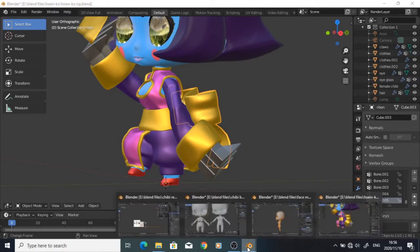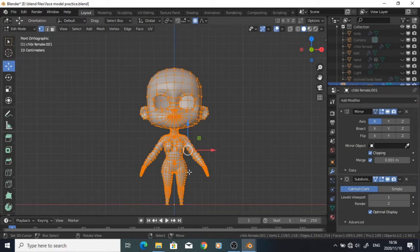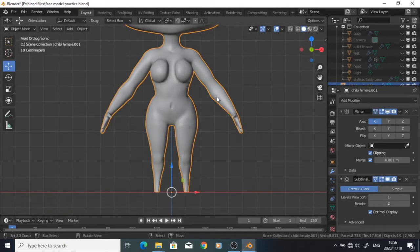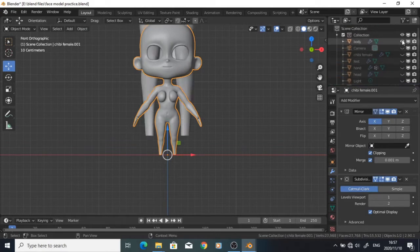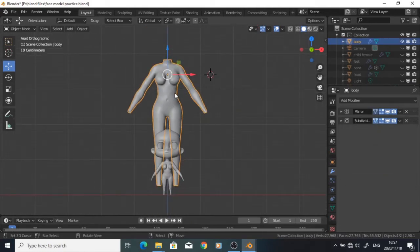So for the body, I used one of my previous models and just attached the head. If you look at this body, it has semi-realistic proportions — the hands are a little bigger than they should be, but that's fine. There's one body that I used. I used proportional editing to shift some of these body proportions so they could match the chibi style that I was going for.